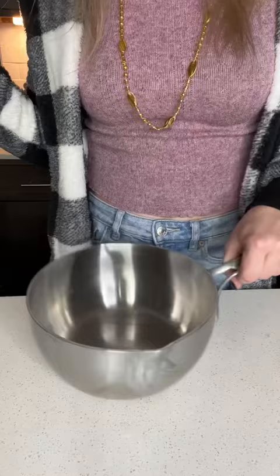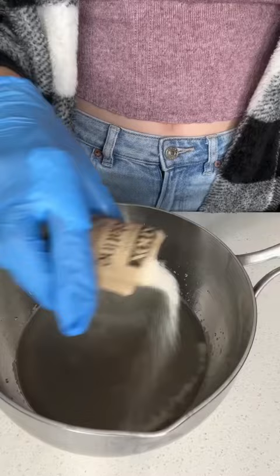Next I emptied the mixture into a medium saucepan and I attempted to strain out the ice, but that ended up being a fail. Then I sprinkled two packets of gelatin over the top and let it sit for about two minutes.